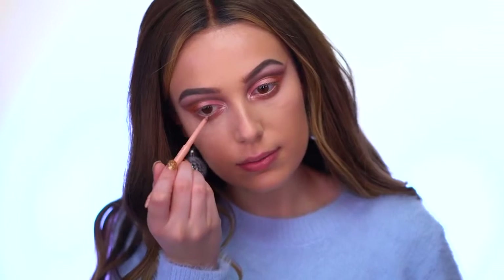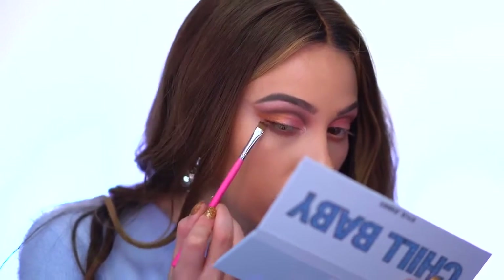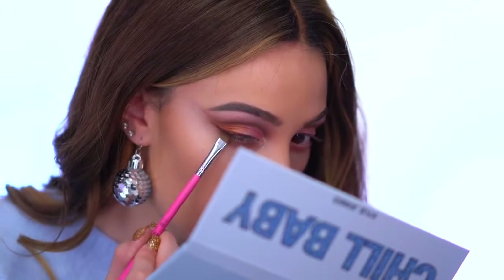Now I'm popping a nude eyeliner into my waterline. Since we're working with a lot of rose golds, I want to keep everything really light. For a softer look I love using eyeshadow as a liner, so I'm using the shade Hello Winter and just winging out both eyes.